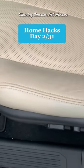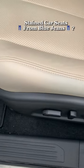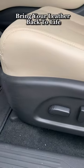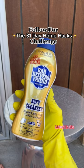Cleaning smarter, not harder — home hacks day two. If your car always has blue jean or dark stains on the light leather, grab Bar Keeper's Friend in liquid or powder, add a little bit, and rub away all the issues. This will bring your leather back to life. Follow for day three of the 31-day home hack challenge.